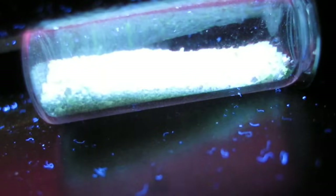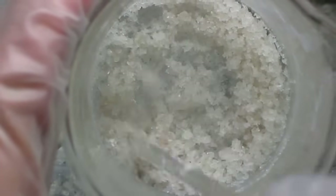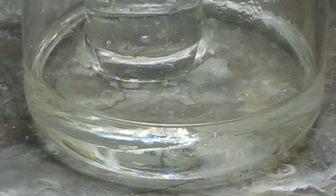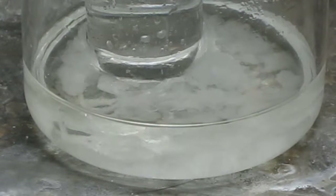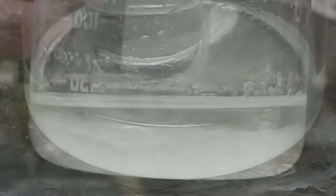Greetings fellow nerds. In an upcoming video we're going to make glow in the dark phosphorescent powder from the chemicals we've been making in previous videos. However, the aluminum and strontium nitrates must be extremely pure. Impurities will interfere with the phosphorescent process. So in this video we'll use the technique of recrystallization to purify them from 90% purity up to 99.9%.